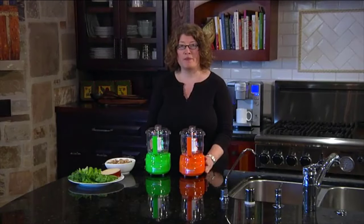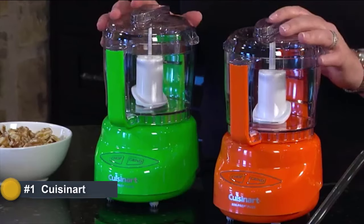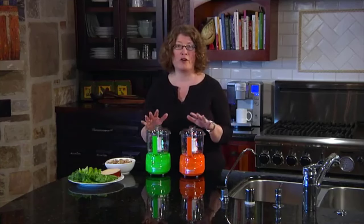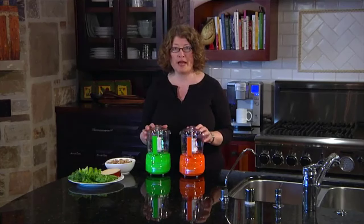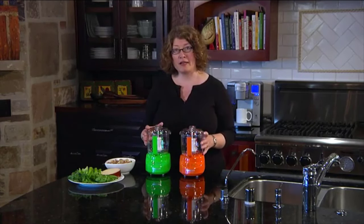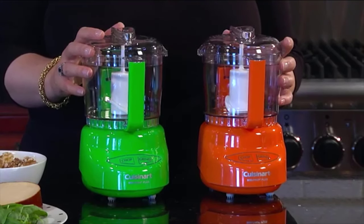Hi, I'm Mary Rogers with Cuisinart. This is our Mini Prep Plus — a great item to have in your kitchen. We have them in several new colors: magenta, orange, and green. It's perfect for small food prep tasks, everything from peppercorns and hard cheese to basil and parsley. You can even make small batches of salsa and guacamole, or even things like chicken salad. It's really handy to have something to use every day when you're cooking in the kitchen.